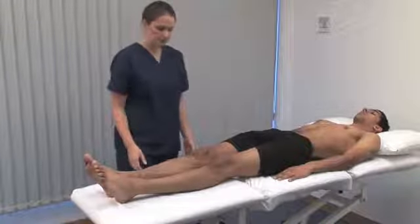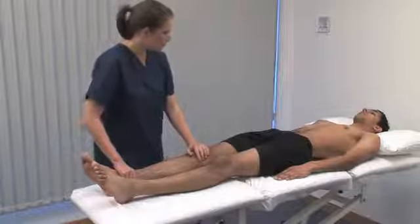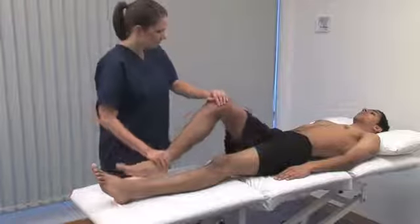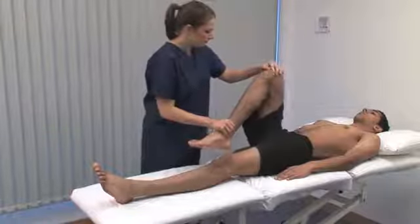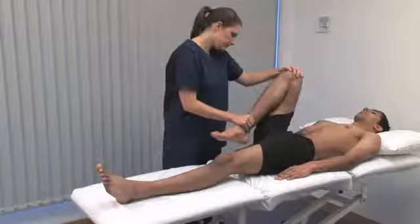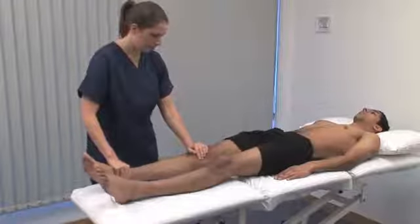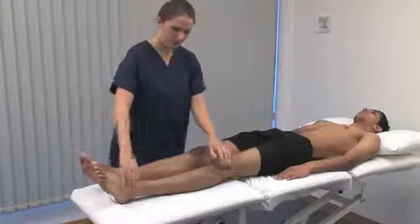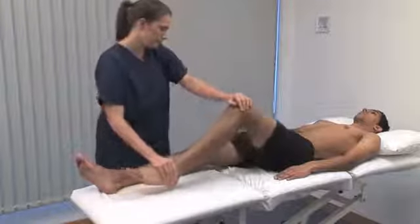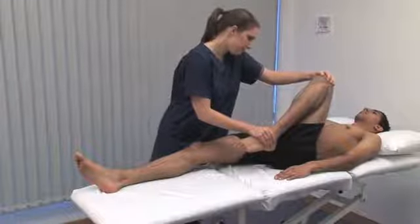In fixed flexion deformity, the limb will remain elevated or curvature will return to the spine. Examine the range of flexion in the hip and knee with your hand on the patient's knee. This allows you to feel for crepitus in the patellofemoral joint. The normal limit of flexion is 120 degrees at the hip and 140 degrees at the knee.